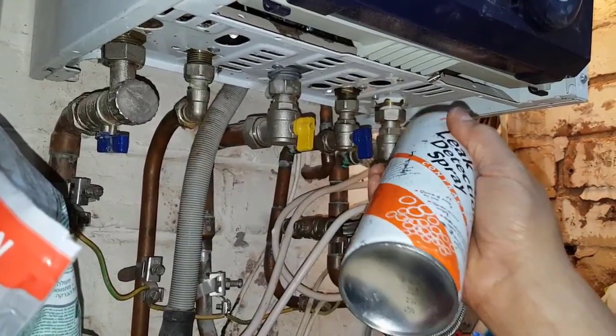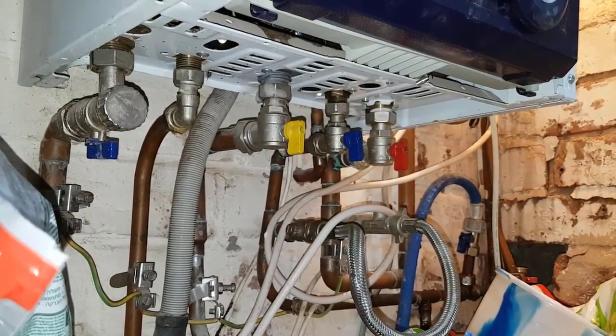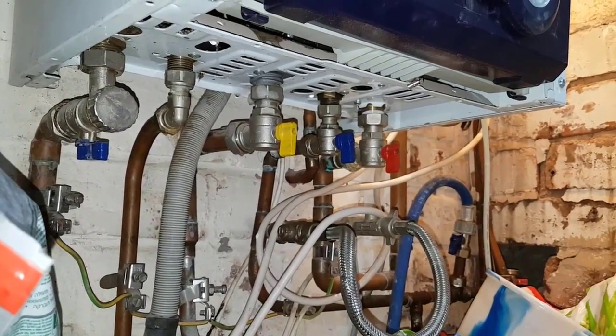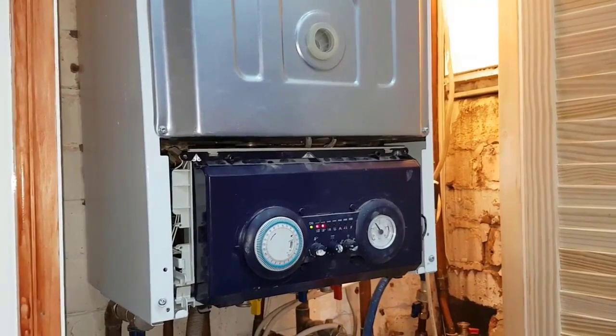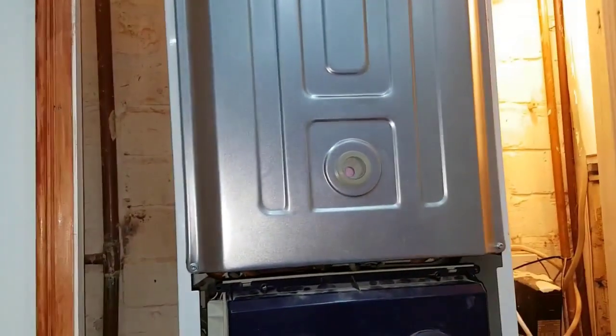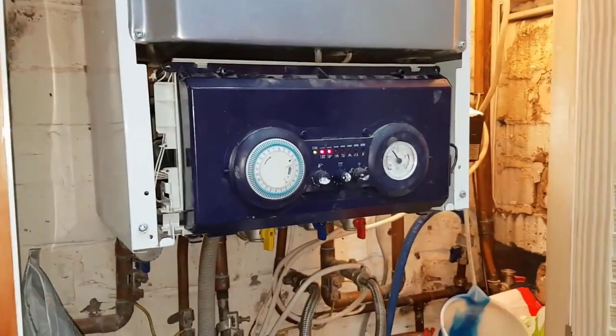Just sprayed some leak detection on it and that's looking alright. We'll be turning the boiler on and testing the hot water. We've turned it on now — everything's all running on the hot water. It's fired up, heat is off, and it's hot water only. So it's doing the job.